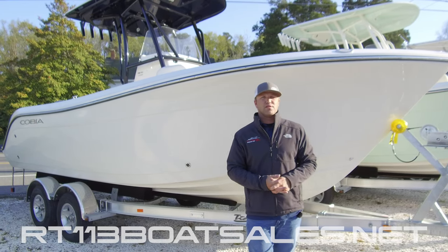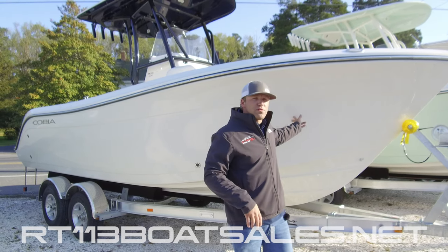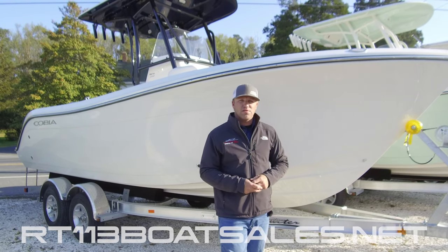Hi, I'm Zach Smith from Route 113 Boat Sales. Today we're going to be doing one of our video owner's manuals. This time we're going to be on a Cobia 220cc. So let's climb up and take a look at it.